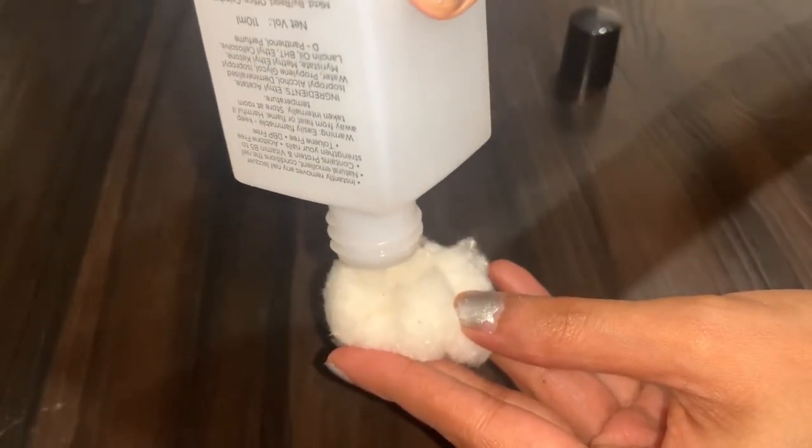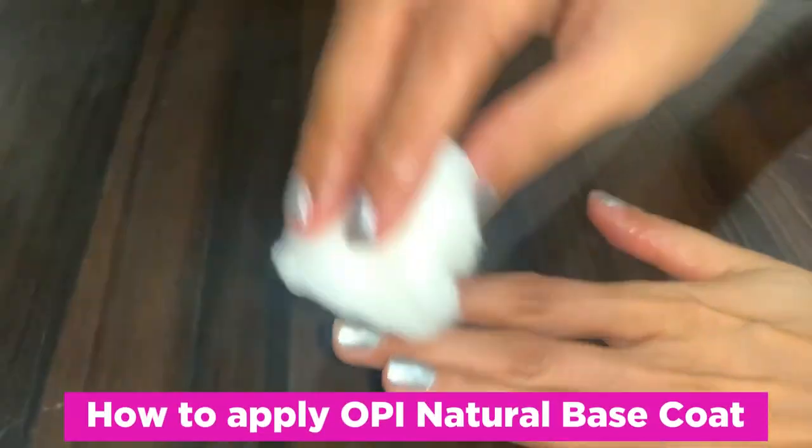Overall it does work on the texture of the nails — it gives them a glossier and a more smooth finish. So how do you use this product?